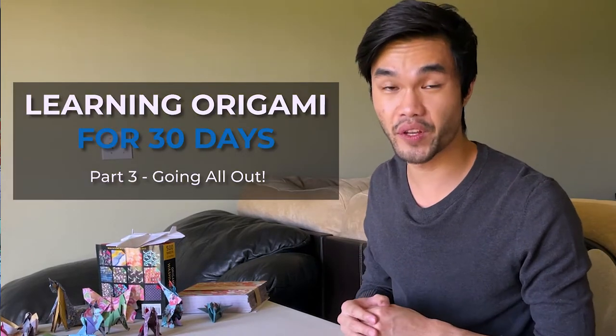Welcome back to part three of learning origami for 30 days. If you haven't seen the other parts, you can check them out right here. It's the grand finale, so I'm going to try to do some crazy folds and really push myself. But first, I think it's important to relearn some of the folds that I've done, because I want to be able to create some of these anywhere I go.